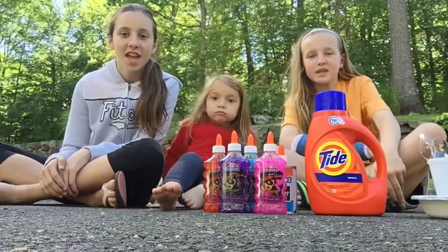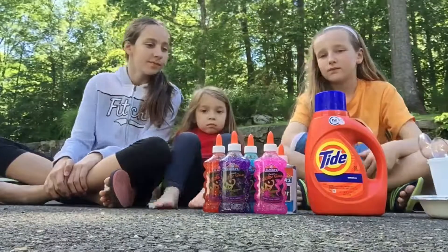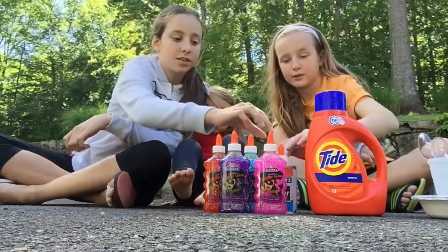Hi guys, Fun for Girls here, and today we're going to be making slime. The main ingredient that you mostly need is glue.